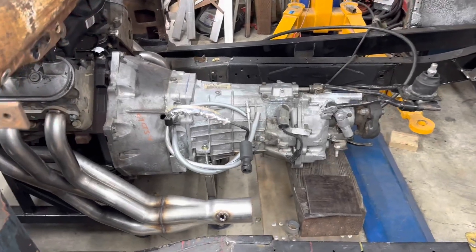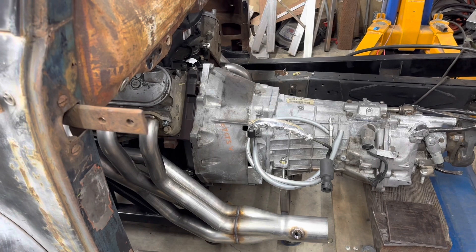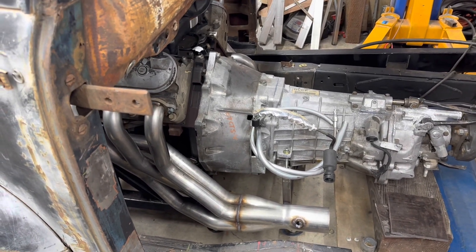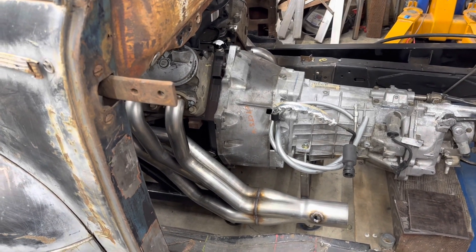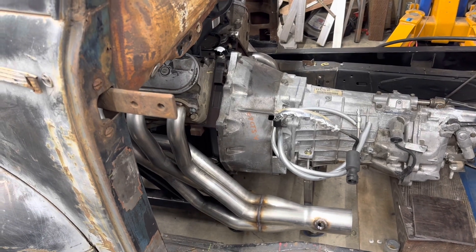I needed to get the engine and transmission together and be able to tilt them easily so I can get everything figured out, then hold it there while I fabricate the engine mounts — at least get them tacked in place. Then I can get the engine and transmission out, make the mounts strong, and put everything back together.